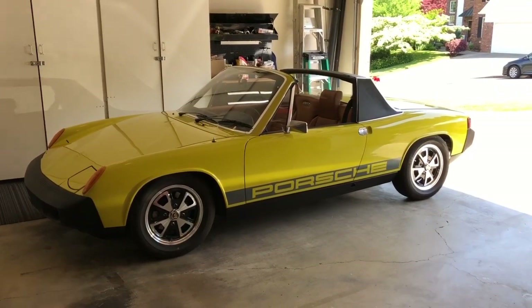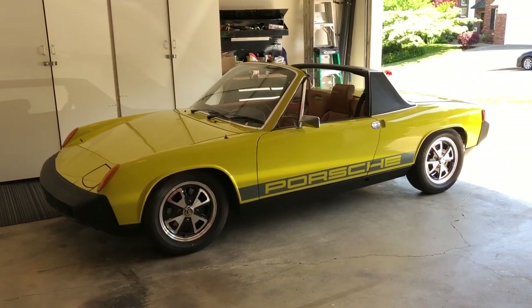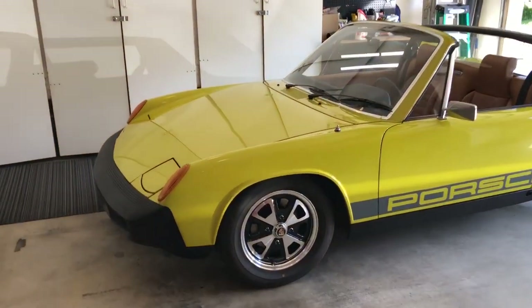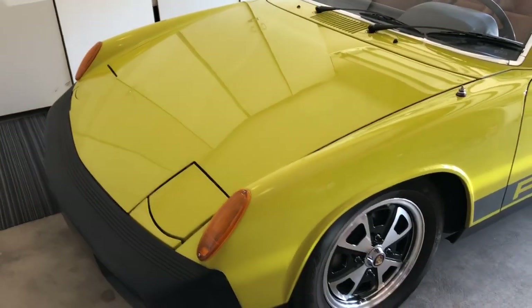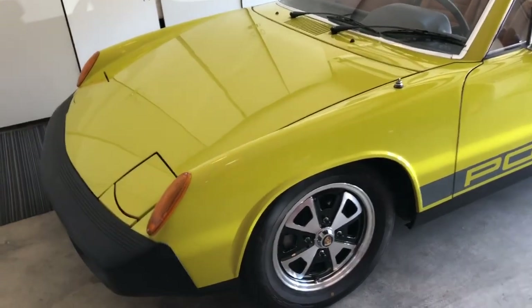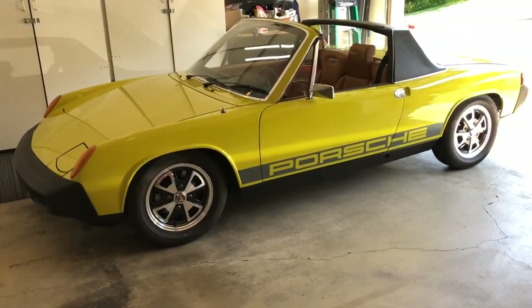Quick little walk-around video, and we'll start up the 914. We've got a Porsche 1975 2-liter. This is a Berber yellow, which is kind of hard to see in the garage here. It was a color I believe offered in '75. I call it highlighter yellow because it's yellow but it's got a tinted green to it, very similar to a highlighter yellow pen.